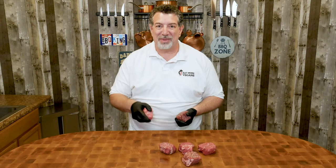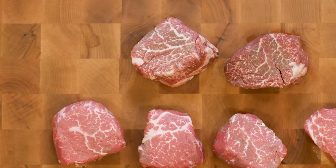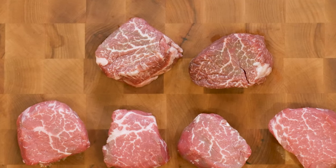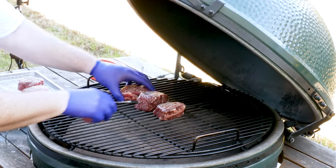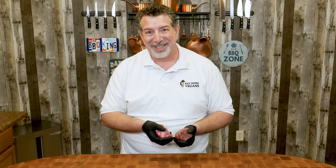Hey carnivores, welcome back. Al from Eat More Vegans here, and in this edition of Is Wagyu Worth It?, we're going to be doing filet mignon. We're going to be comparing filet mignon from Snake River Farms — American Wagyu Gold filet mignon — with filet mignon cut from a whole tenderloin I bought at Costco. I'll show you the best way to cook them and we'll see how big of a difference there is when we taste them.